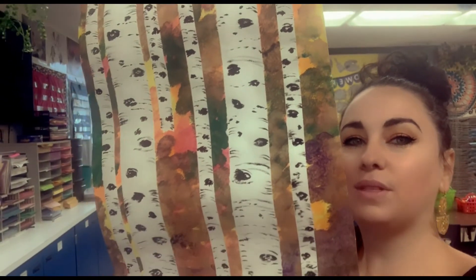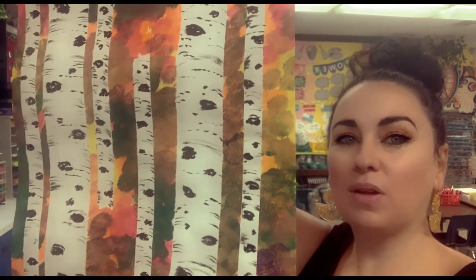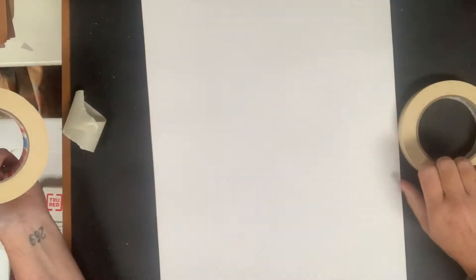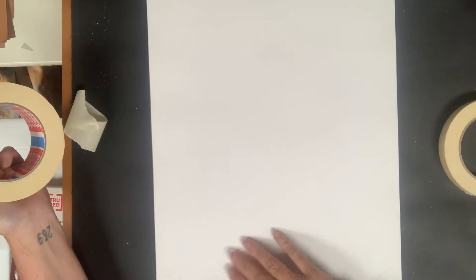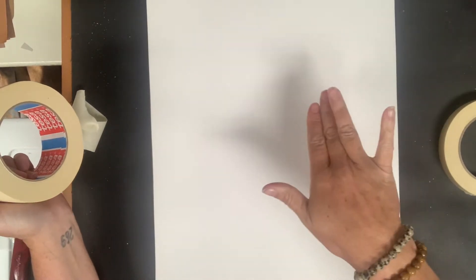Hey artists! Follow along with me today to make your own birch tree forest. We use tape so we can go ahead and paint that amazing background, and then we add the details to the trees after. So we start with our piece of paper and we're going to put some tape down to keep the paper white while we paint around it.